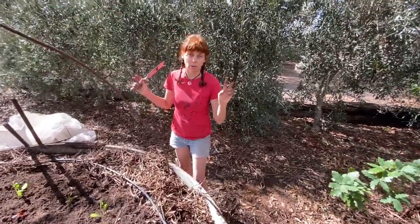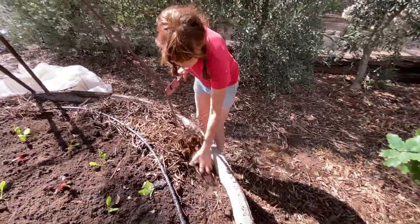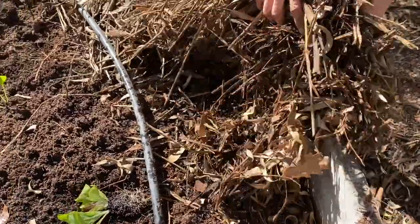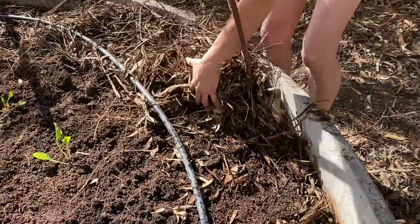Slaters are thought of as the great decomposers — little grey armoured-looking creatures that I thought of as being really harmless. So for the moment, while I'm planting and getting these plants in and established, I'm going to take the mulch away.